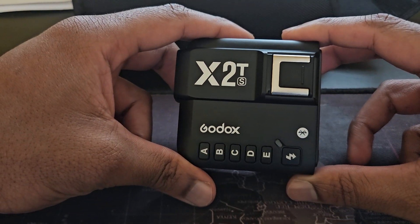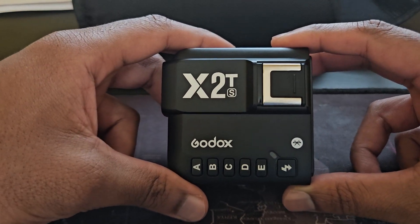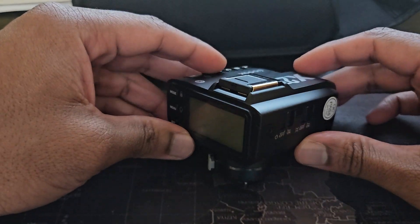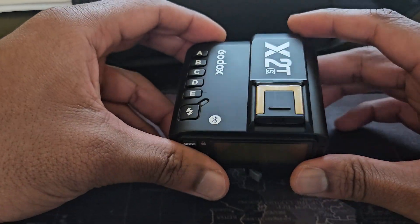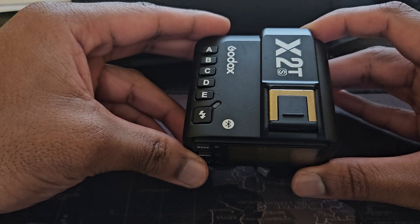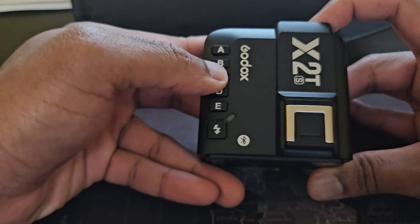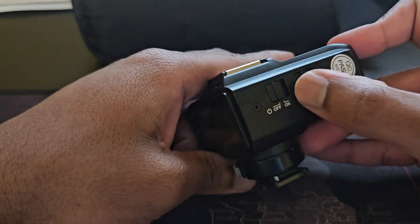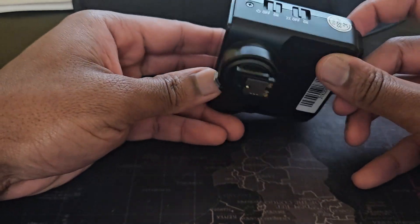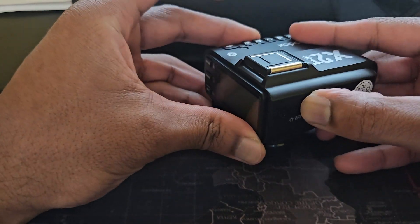Hey, what's going on guys. Some of you might be watching this video because you're wondering why your Godox X2TS wireless trigger is not working after you did a firmware update — you probably bricked it. There are two versions of the firmware you need to be careful about when you're trying to flash this. When you turn it on, nothing happens anymore because the firmware you installed is not the correct one. There's the regular version and then there's a Z version.